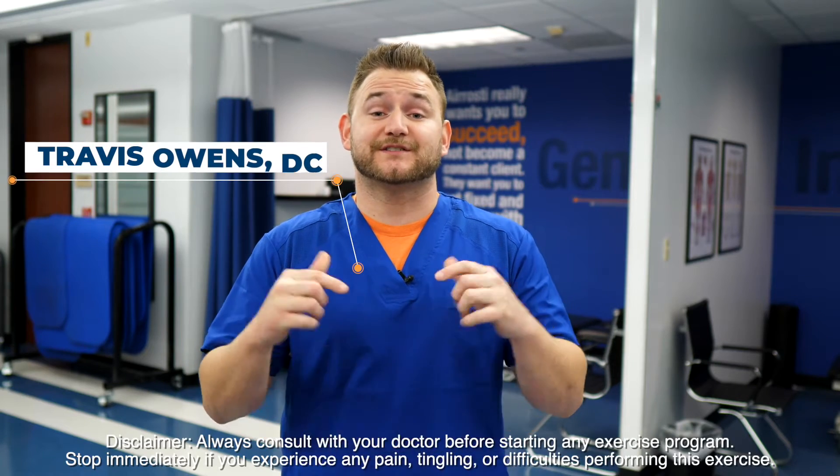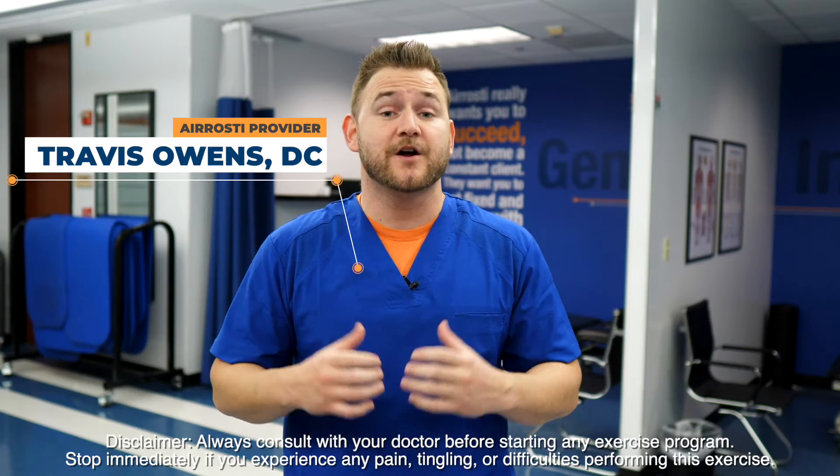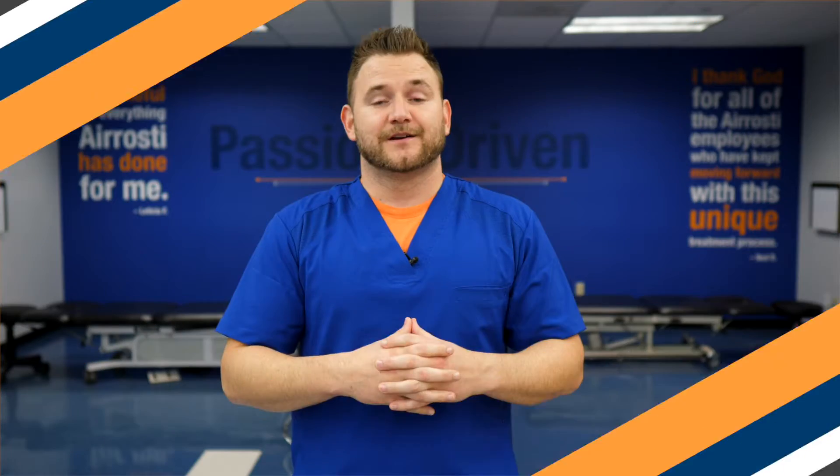Now that 19.3 has been announced, stick with us because before the end of this video we're going to show you how to best prepare for the handstand push-up. There are three things we want to show you: two are going to be mobility exercises and one is going to be a movement prep activity.